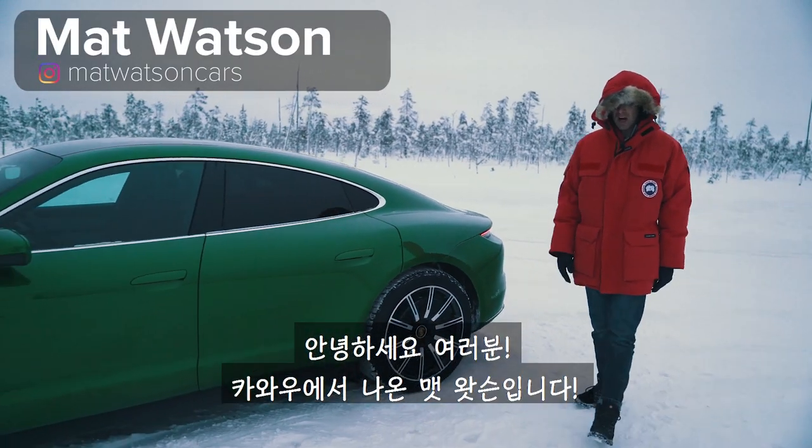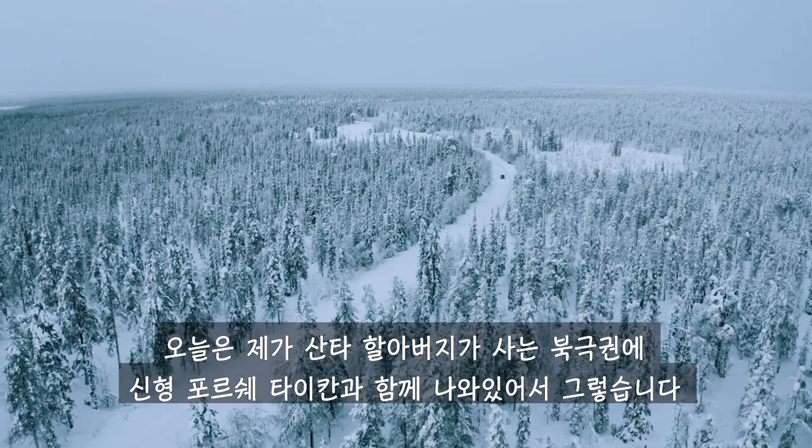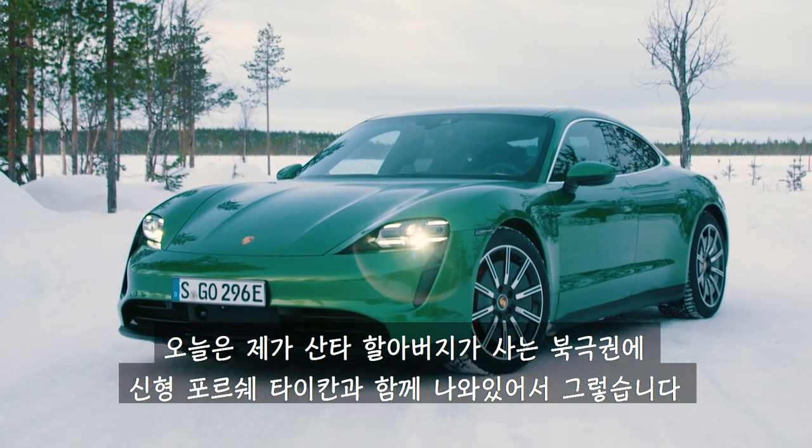Hi everyone, Matt Watson here from CarWow. Look, it really is me. I'm just having to wrap up warm because I'm in the Arctic Circle, which is where Santa lives, with the new Porsche Taycan.